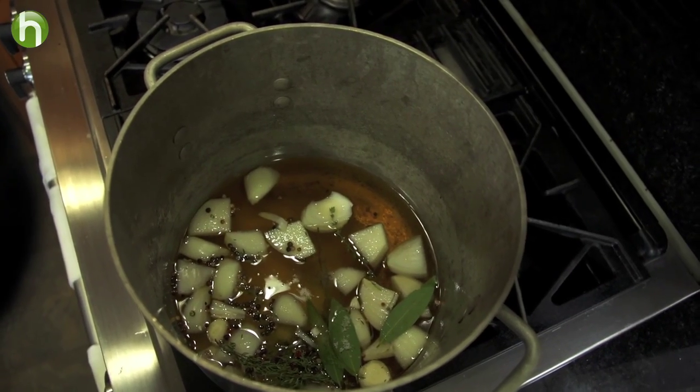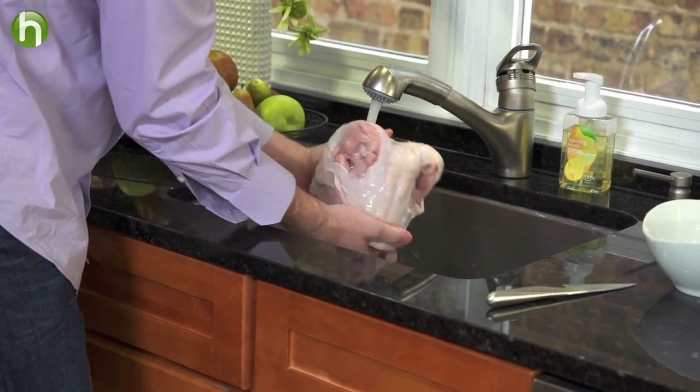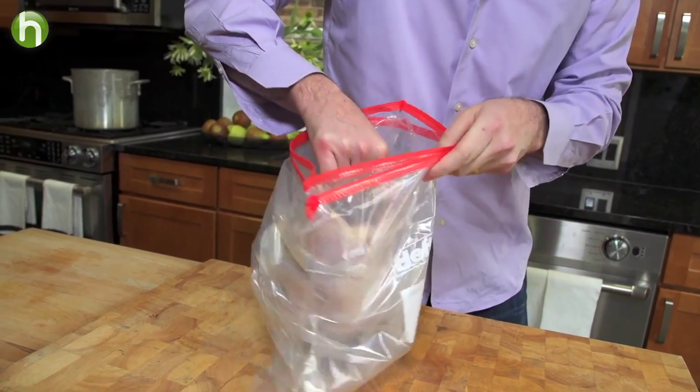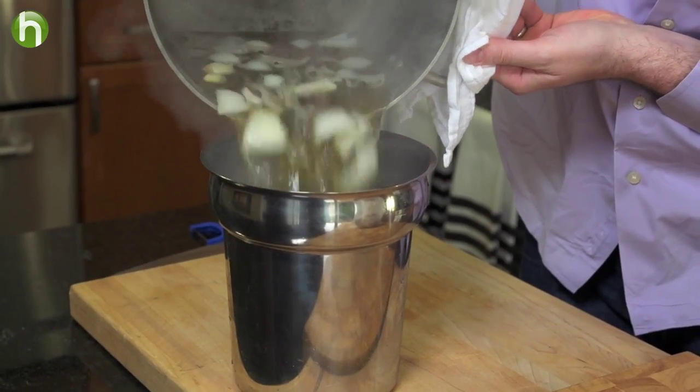While it is coming to a boil, we want to wash off our whole bone-in turkey breast. We're going to go ahead and lay it in a large plastic bag. And before we put this brine on, it needs to be completely cooled.